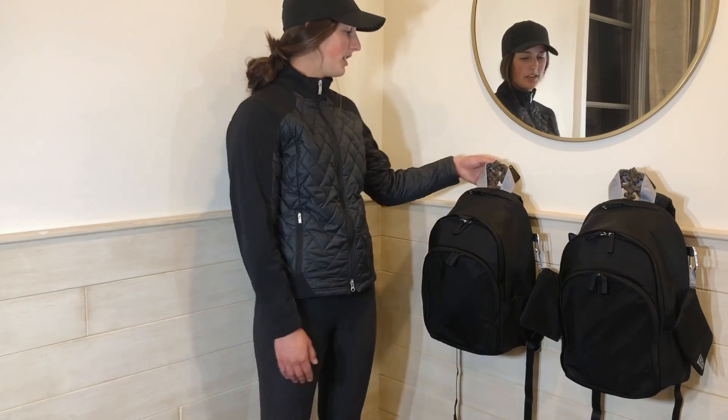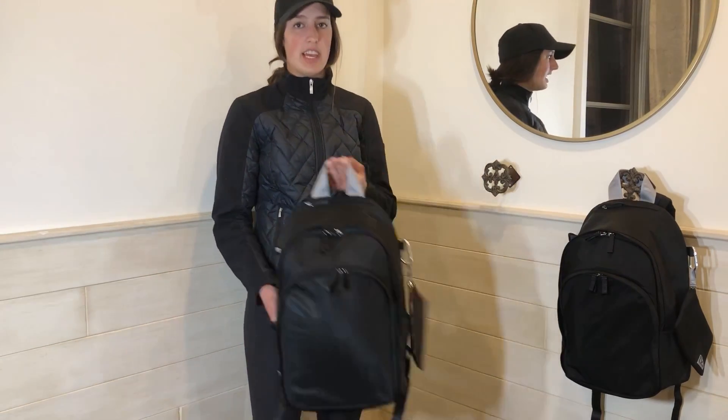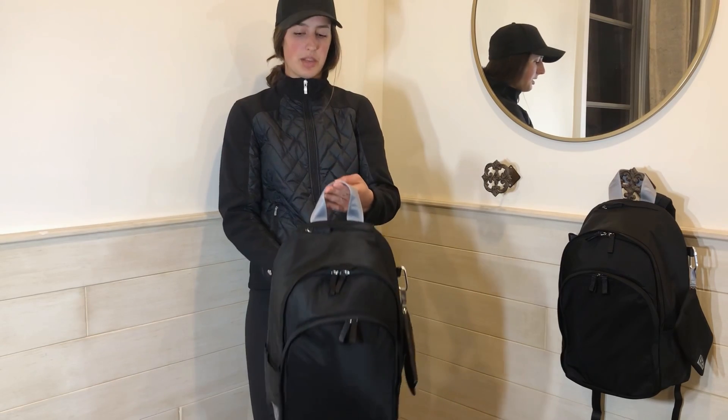This is what I pack in my SHIELD backpack. This video is sponsored by Vultry Sport, and this is their Dallaire Question Black backpack.